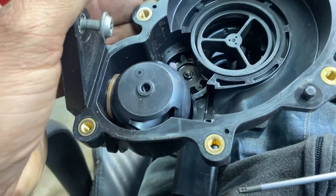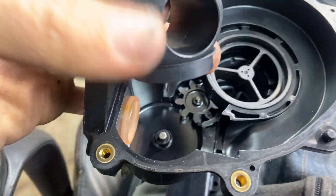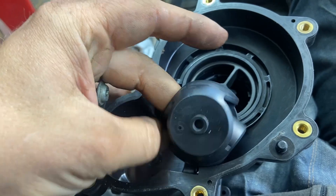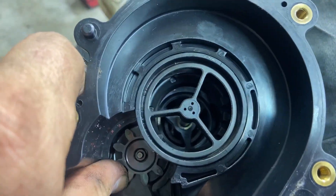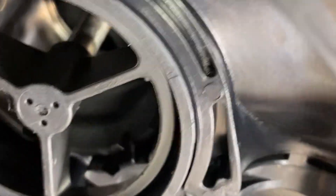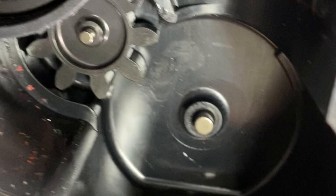I wasn't able to figure out how to move this ball valve, but this is a different type of ball valve in here. Now I've got it all the way apart — interesting. Here it is: the ball valve goes in here, and there are gears right there. So when it's fully opened, it opens that ball valve as well through that gear assembly.